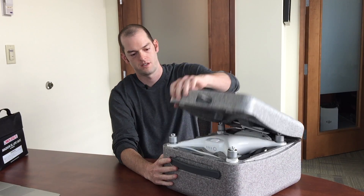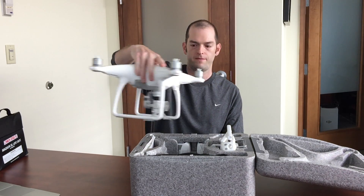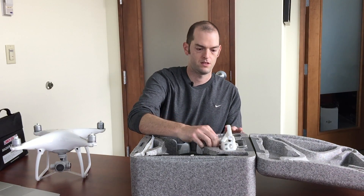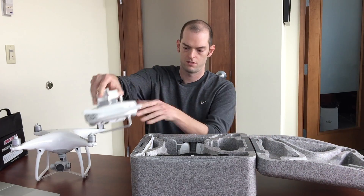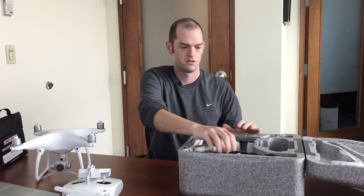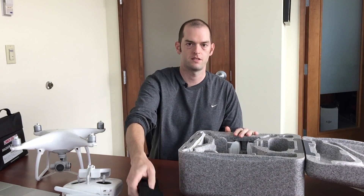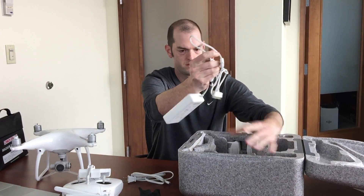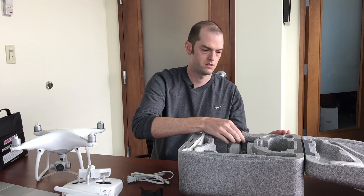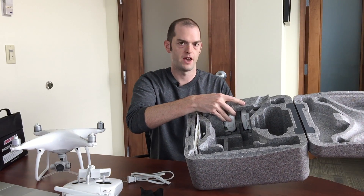One of the drones that we officially support is the Phantom 4. To open the case, there's a latch to turn, twist, and open. First you'll notice the DJI Phantom 4, your RC or remote control, blades, and charger.